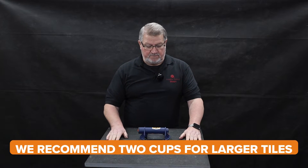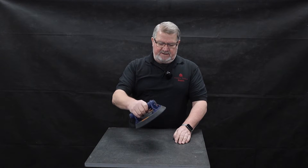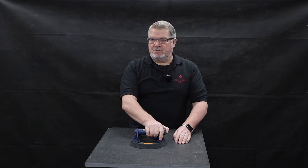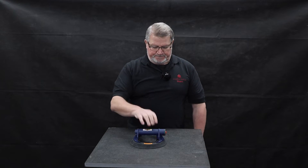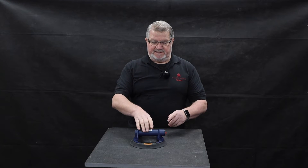For larger tiles we recommend using two vacuum cups, one at either end about the same distance in. Place the vacuum cup around the center of the tile, press the on switch, and when the vacuum noise goes off it's good to go.